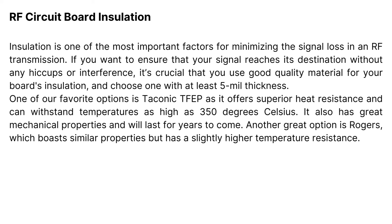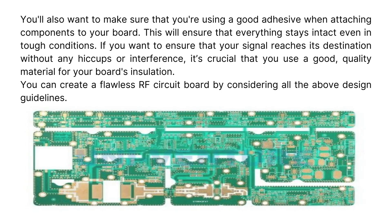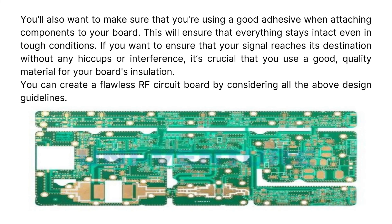Another great option is Rogers, which boasts similar properties but has a slightly higher temperature resistance. You'll also want to make sure that you're using a good adhesive when attaching components to your board. This will ensure that everything stays intact even in tough conditions. You can create a flawless RF circuit board by considering all the above design guidelines.